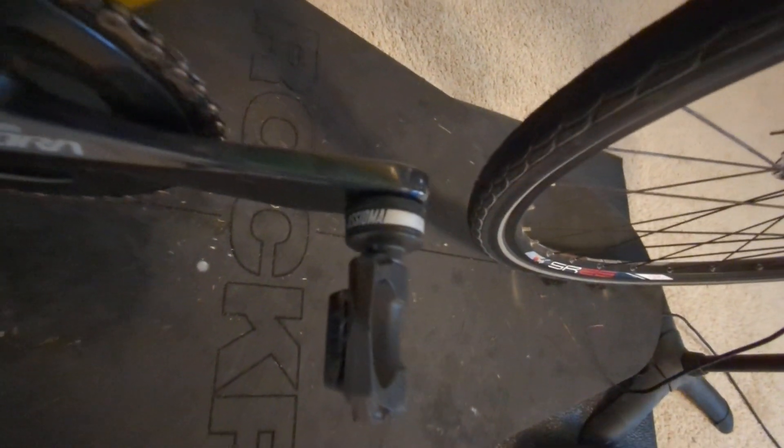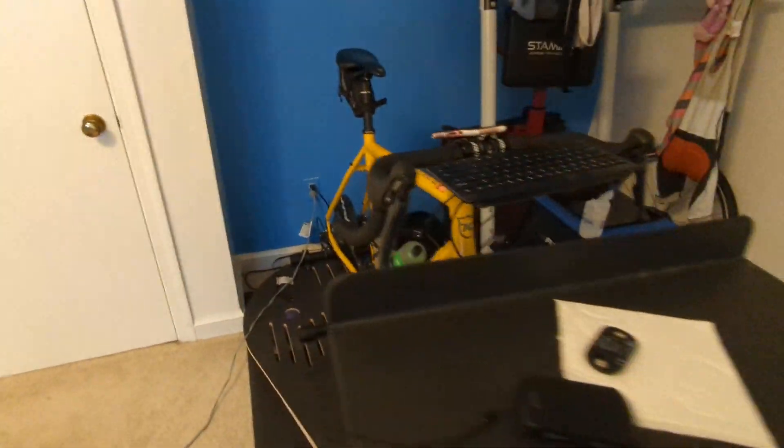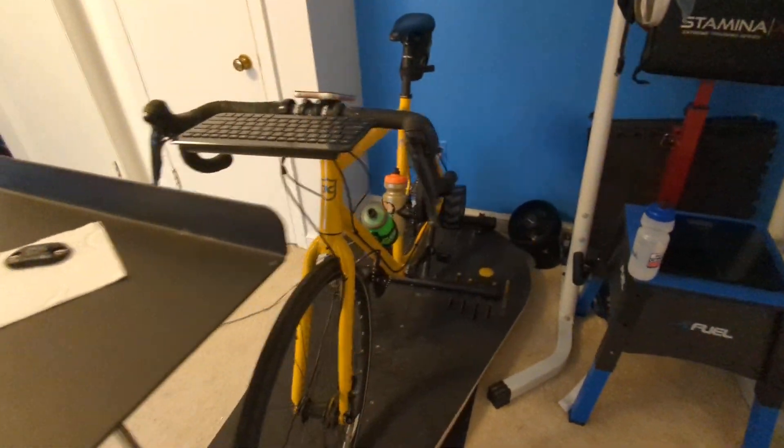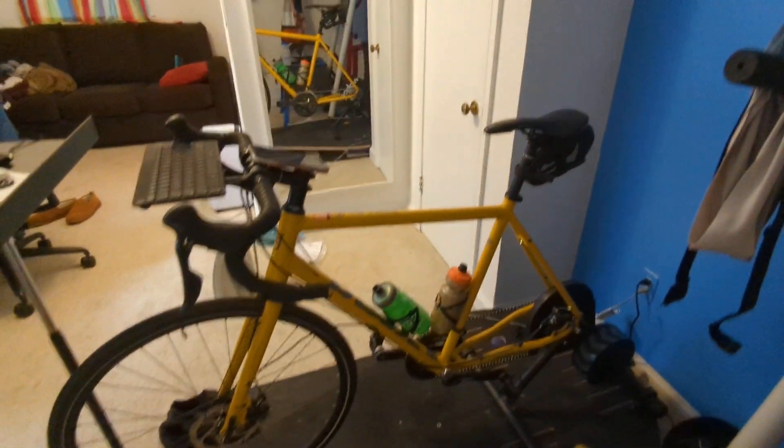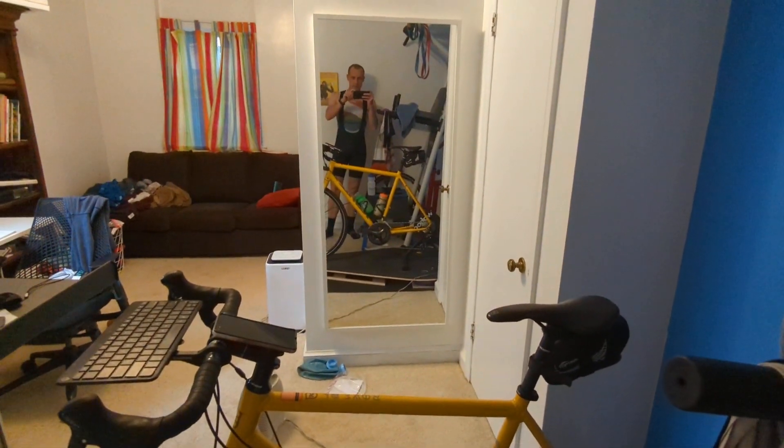The light might be better to show here — Asioma power meter pedals. I'll just zoom out, so that is my setup, and there's me in the mirror.